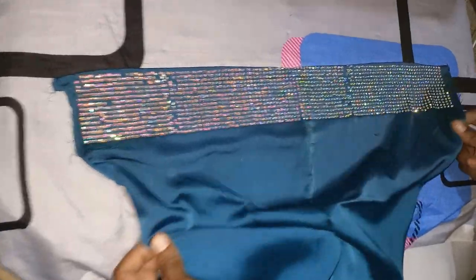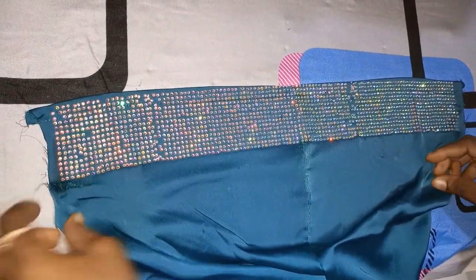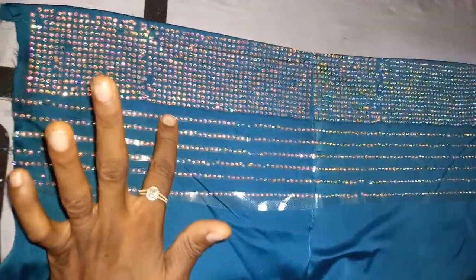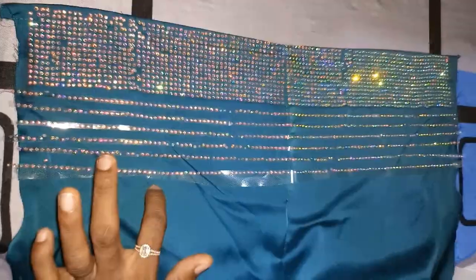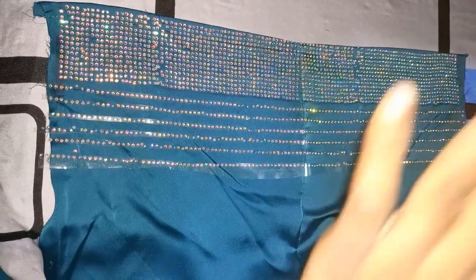After trimming the tiny ones, I'll be putting them on now. After setting the stone layers out here, the next thing is to use the iron on it.